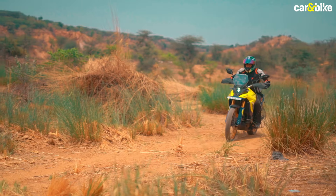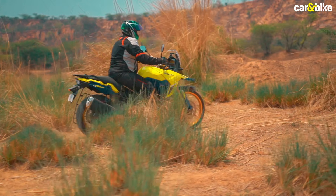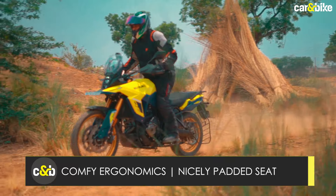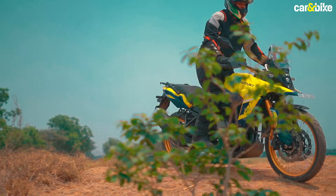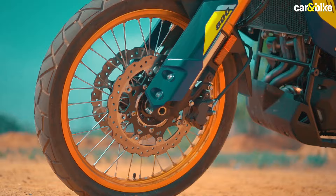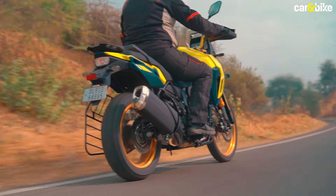With 220mm of travel at both ends, the suspension is soft and you might end up bottoming it out on bigger impacts — you'll need to play with the suspension settings. The overall ergonomics are really comfortable with a tall stance, upright perch, and wide handlebar, keeping the bike under control whether seated or standing. The biggest miss is that the V-Strom 800 DE comes with tube-type tires and doesn't even offer tubeless rims as an option — a significant deterrent for long-distance riders on Indian roads where punctures are inevitable.